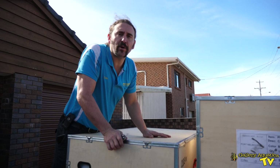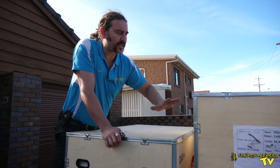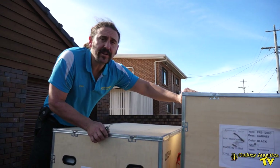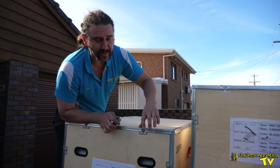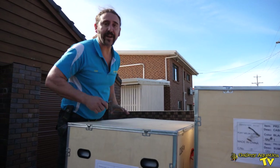The Cade Pro Reef 1200 comes on two pallets. We've got the cabinet in this one — it's quite light — and the tank in this one. We're just going to use a screwdriver to open up these crates.